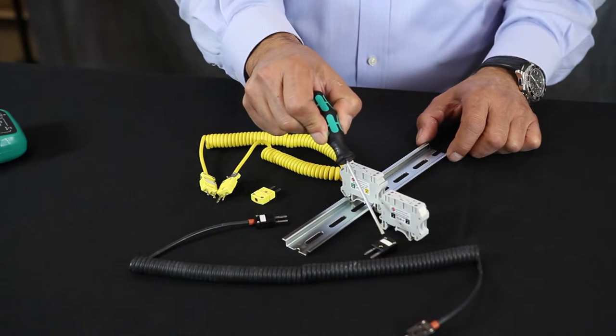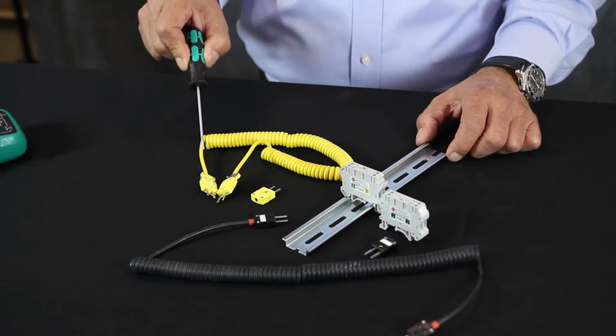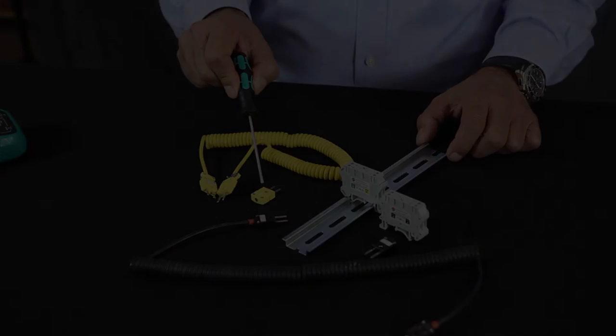American Electrical offers these thermocouple terminal blocks and their accessories, which include the cable thermocouple connector for use with your monitoring device.